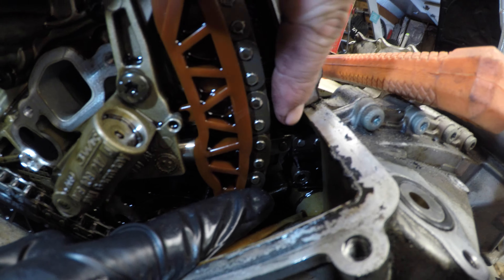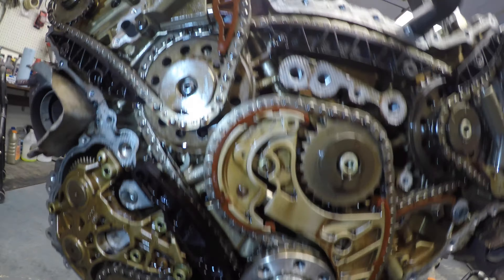So as you can see right in here, we got the end of a guide and you can see right in there the end of the guide where it broke. So there you go — broken guide. It probably jumped a tooth, so we're going to keep taking this apart.